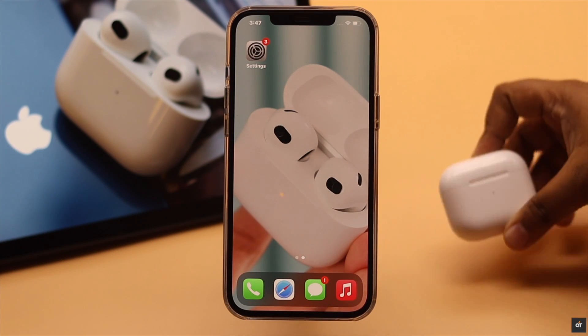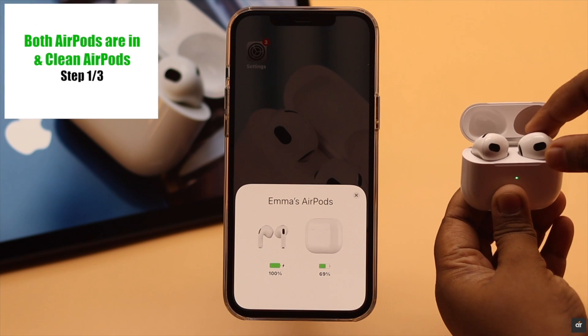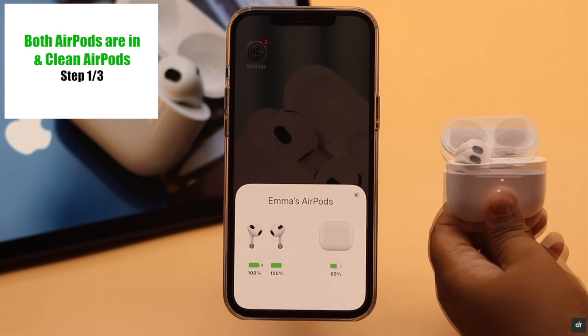First, make sure both AirPods are in the case. If one of them is not there, you won't be able to reset your AirPods.